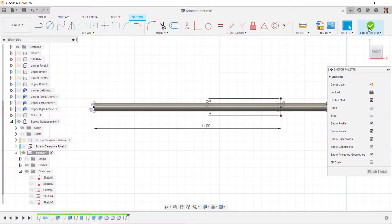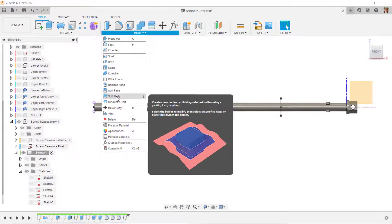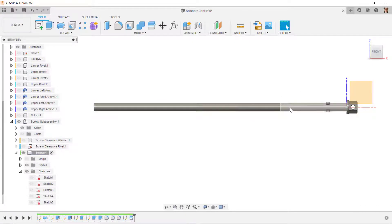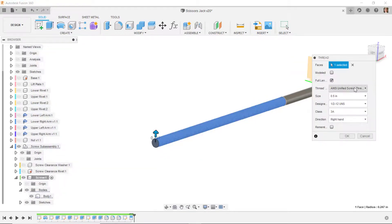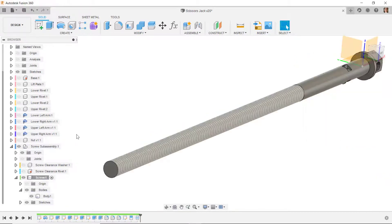I'll split this face using this line — do split face, not split body. Select this face to split and use this line as the splitting tool. Now we see this is one face and this is a second face. Let's try putting in the thread again — go to thread, select this edge, make sure it's acme screw one-half, and say okay.